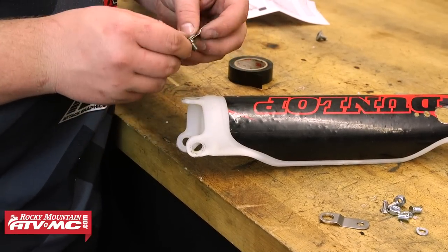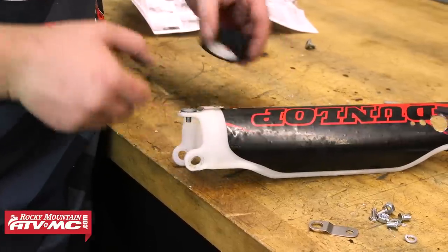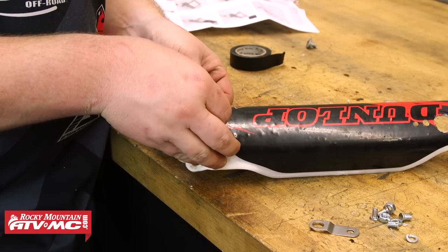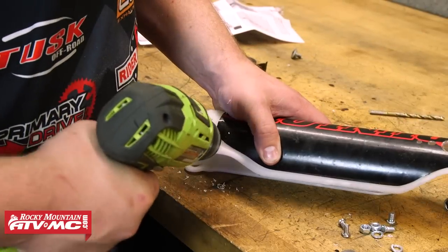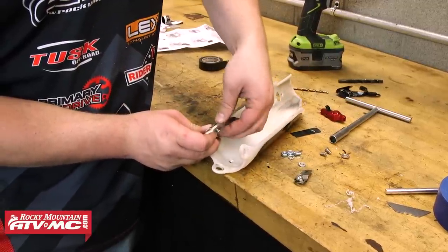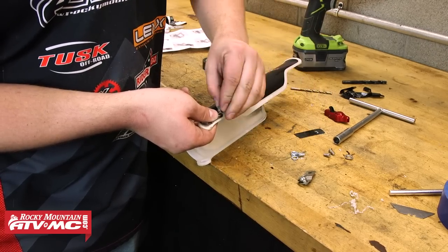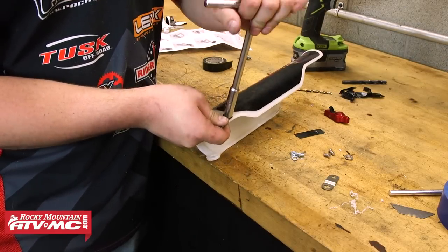Now we're ready to move to the bottom of the fork guard and install the two fork guard supports. We're going to use one of the fork guard mounting bolts to line that support up, and we're also going to tape it into place. Next, we'll use a 1/4-inch drill bit to drill through the hole in the support and then through the fork guard. Repeat those steps for the other support, and then we can use the provided hardware to secure them into place. We'll insert each bolt from the back side of the fork guard, and then through the support bracket — a lock washer and nut will thread onto the outside. It's easiest to slide a stock mounting bolt into the lower hole while you tighten down the support hardware.